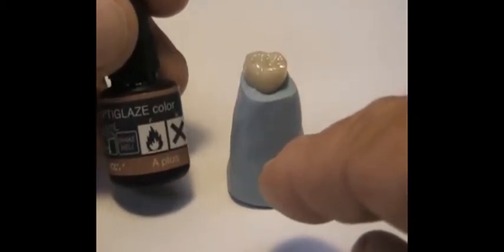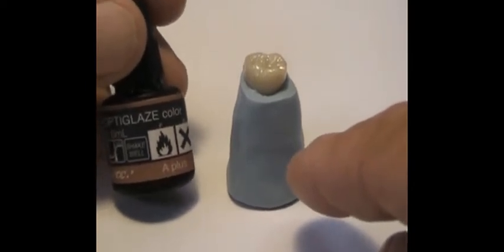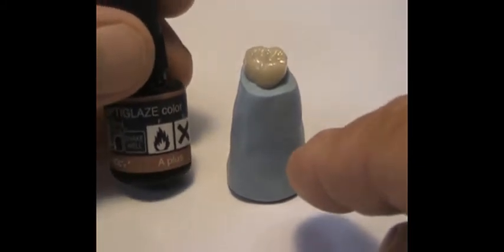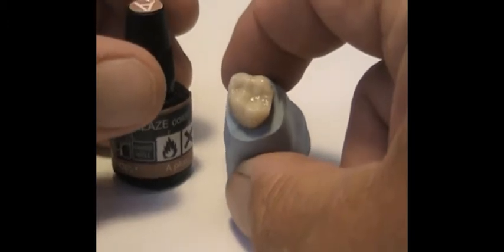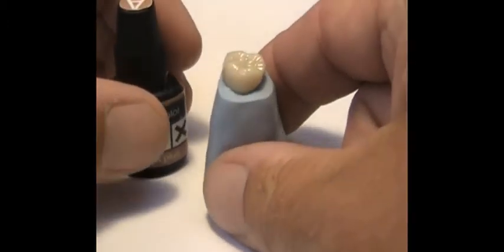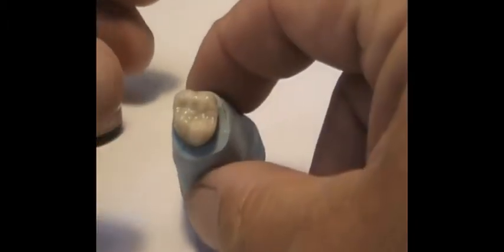For clinicians it's great because you can do this chair side. If you have a temporary you'd like to doll up while you have the patient in the chair, you can literally match the shade of the tooth and match the occlusal anatomy — cracks, fissures, and discolorations — simply by putting it in, taking a look, coating it, putting it back in the patient's mouth, checking the shade, and changing it. Then you can bring out some browns.